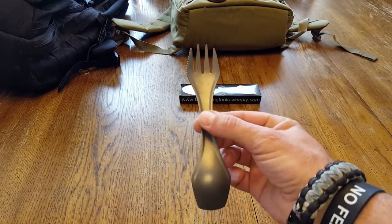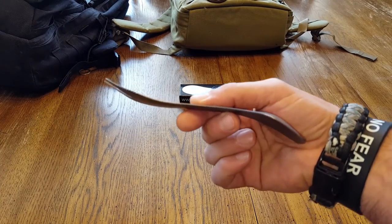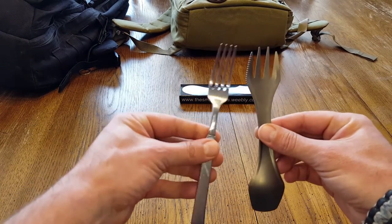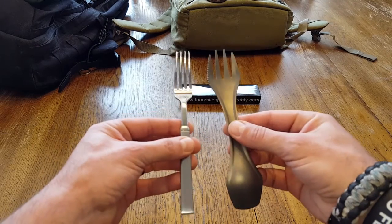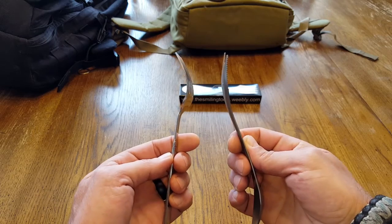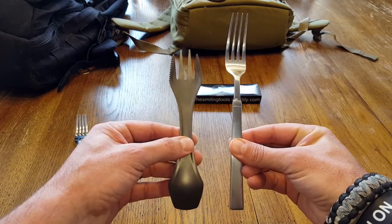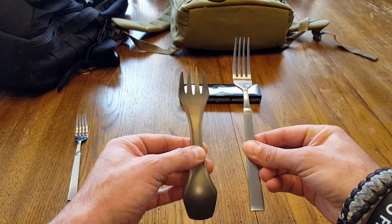Going back to personal preference, we have this standard fork here. Keep in mind that I will put all the specs — the length, weight, and all that other stuff — on the blog post on CoachHelder.com as usual. Here is a standard fork, or a salad fork, that you would have at home in your kitchen. You can tell the differences and the similarities. If you were to use a bigger fork, this one is definitely a little bit smaller, but it comes down to your practical application and what you're utilizing out there.